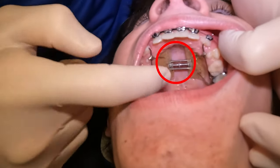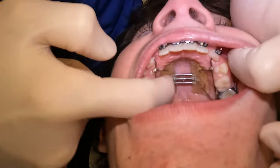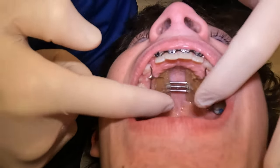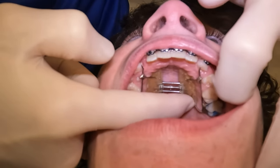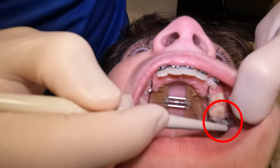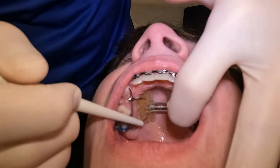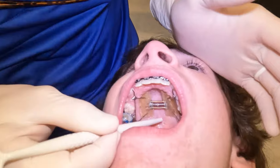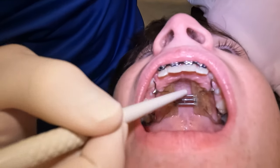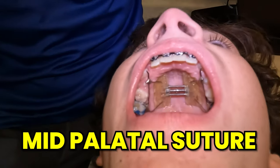When you're dealing with crowding, you can either take out teeth or you can try to expand. Expansion can be done a couple different ways. We use a HASS expander — you can see that this space is spread out quite a bit. This is the acrylic on the inside that pushes up against the gums. But not everybody uses it like this — sometimes they just have a metal framework with little bands that fit around the teeth, glued on, with a bar that reaches forward to push things out.